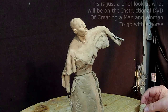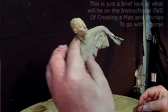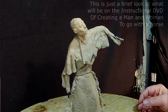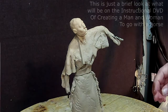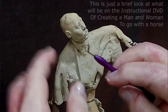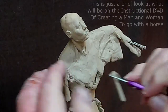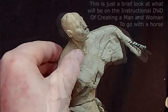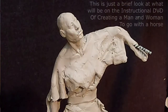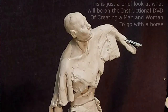I want to get that body structure done first before I put the hair on, because after you put the hair on you can, but it's just that much harder to come back and adjust it. This part here is the major neck muscle.